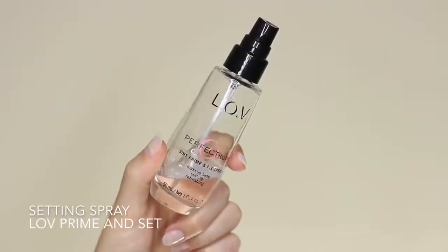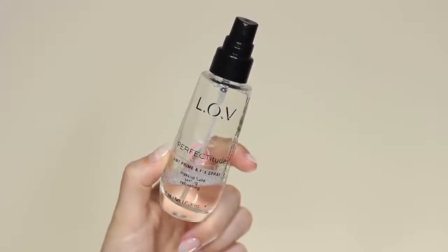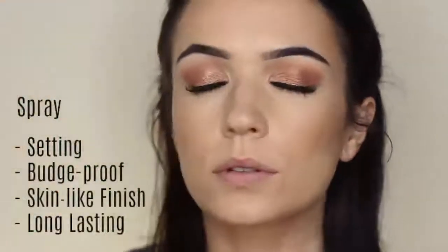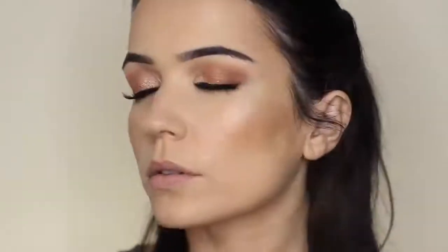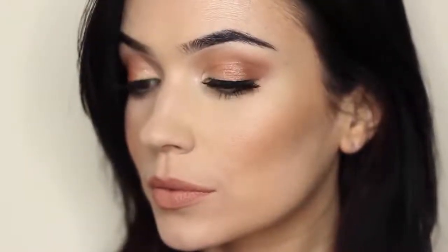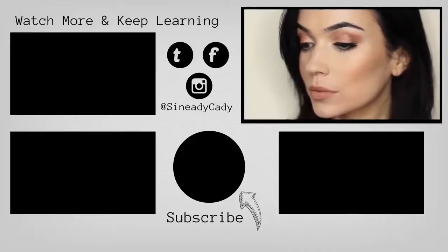I'm then going to apply another layer of setting spray over the top of the powders and all the other products. So once I've done my bronzers, blushes, and highlights, I spritz the skin again — this brings it back to a skin-like finish while also helping it last longer. Check back next week if you want to see how I apply blushes and contours. Make sure to hit that subscribe button if you haven't already, hit that like button, and I will see you guys next week.